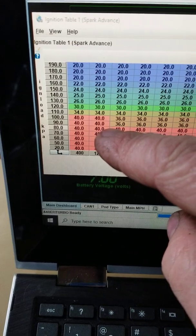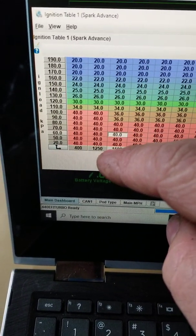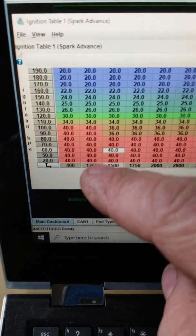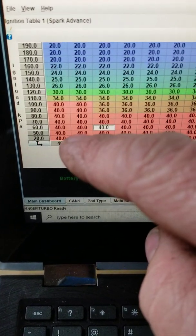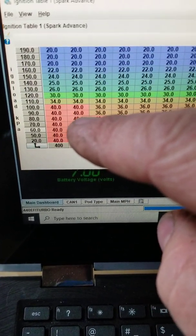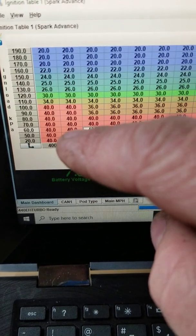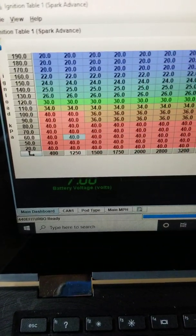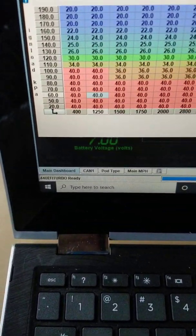Say you're idling at 800 RPM — I'm running a little aggressive cam so I idle at about 1000 RPM. You might be at 60 kPa and maybe you have 40 degrees in the table, or maybe 12 degrees — whatever you have set up. That's how the timing table works for your particular setup.